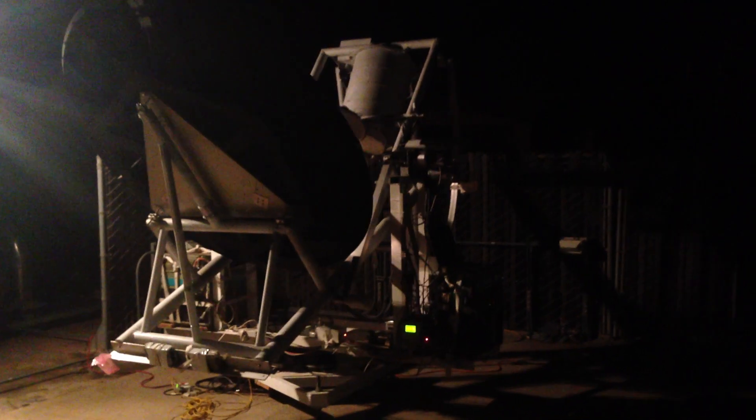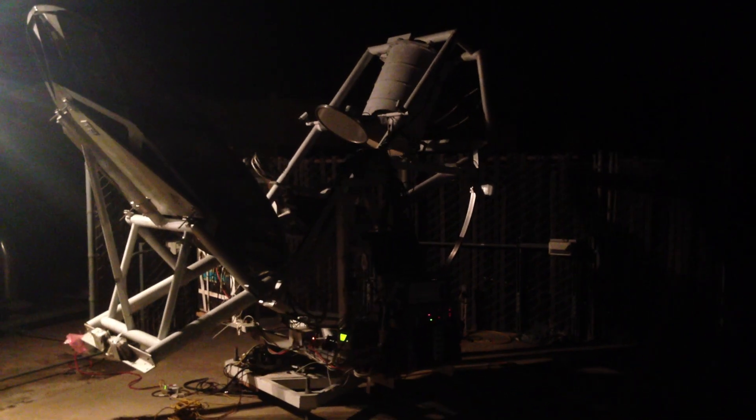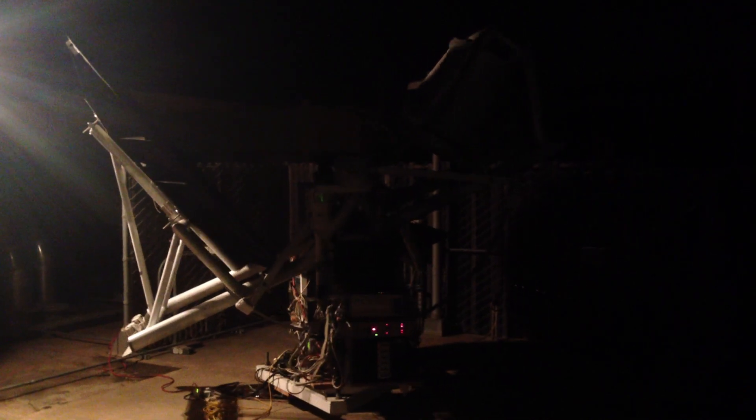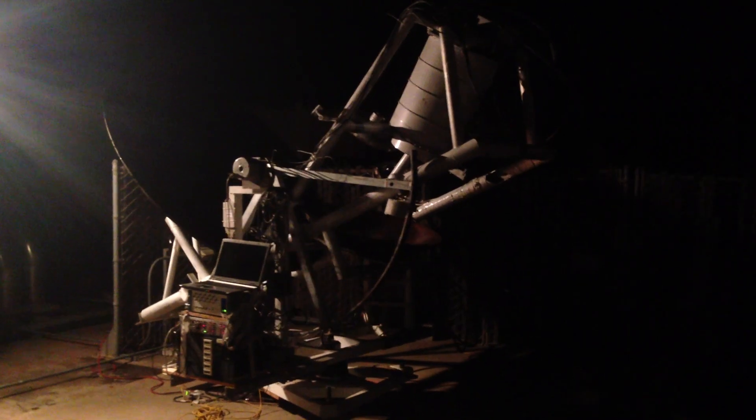The polarization rotator — nobody knows how it works. It rotates the polarization state going into the receiver, and the receiver is a one-polarization receiver. Josh was doing the workup for it because nobody had actually analyzed it before they built it.